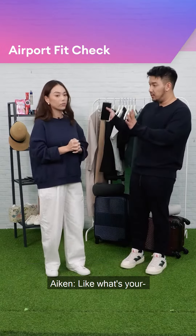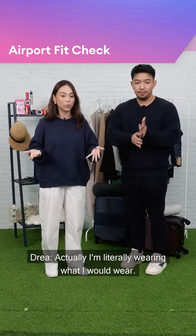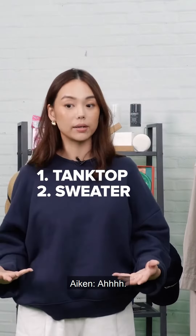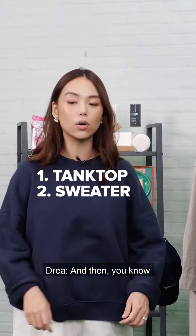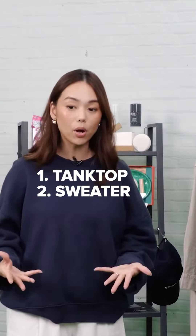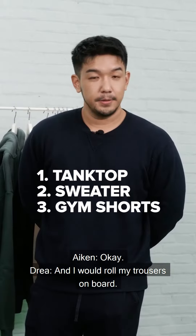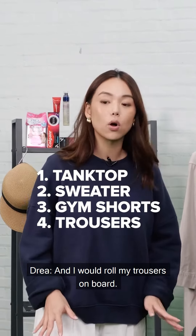What do you typically wear for this? I'm literally wearing what I would wear — a black tank underneath. I will not wear this sweater until I get onto the plane. I could also wear this after I board. Sometimes I wear gym shorts, and I will roll my trousers on board.